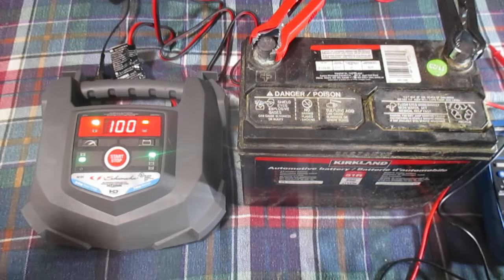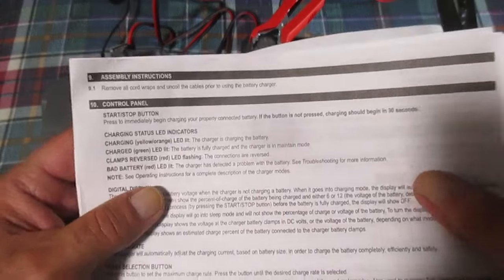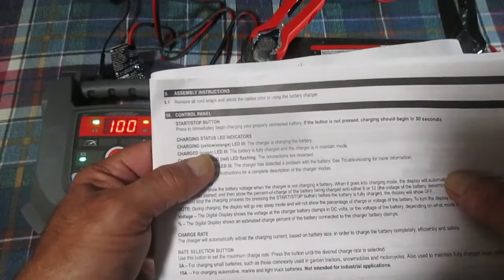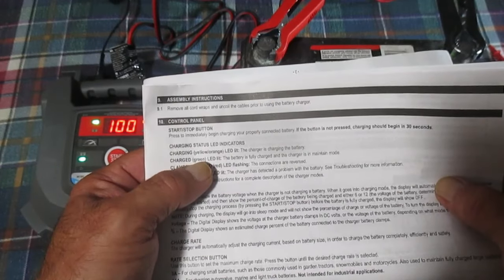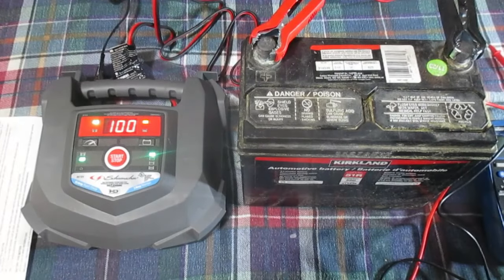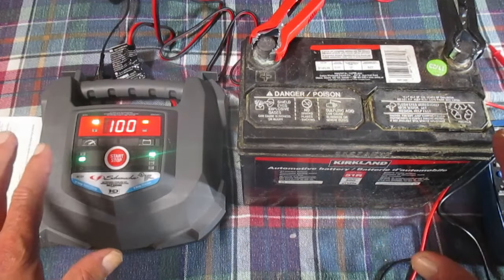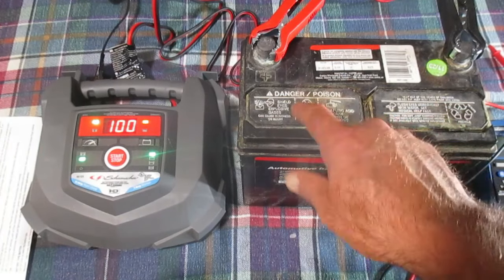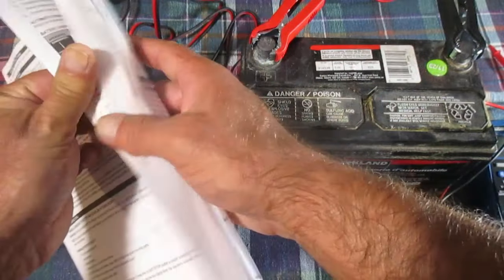I let the charger sit in that mode for about another hour. According to the instruction manual, the charging status LED should be yellow/orange when the charger is charging, and should go green when the battery is fully charged. I think this battery is fully charged — there might be a little issue with the LED. I don't want to let this thing sit overnight; I'm confident this battery is charged.